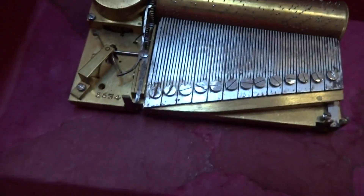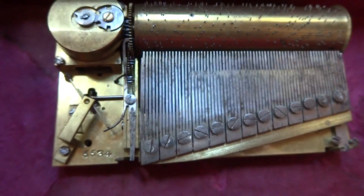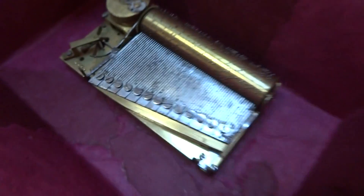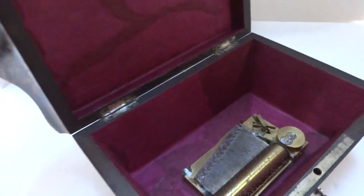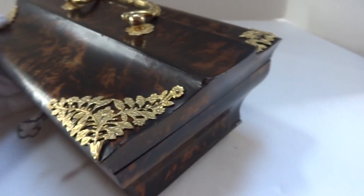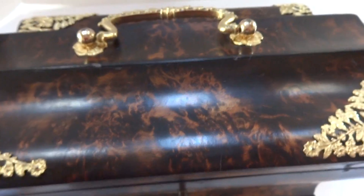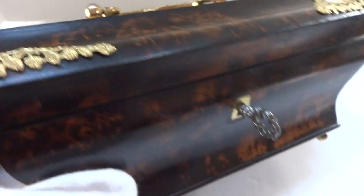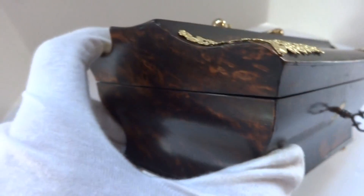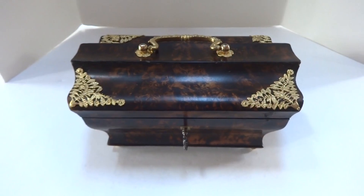Excuse me — that's one of my clocks that just chimed. And here's the musical mechanism from a different view. In summary: an antique circa 1820s sectional comb music box in an absolutely outstanding case in the English Regency style period, and it's just in mint condition for its age. Take care.